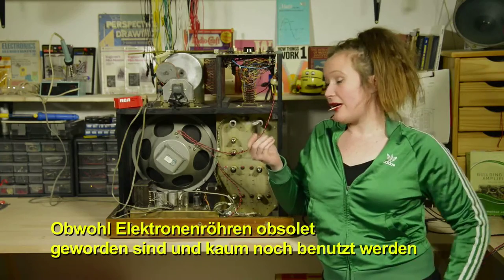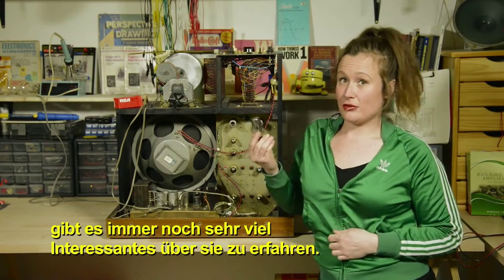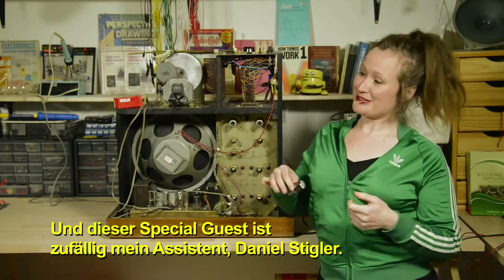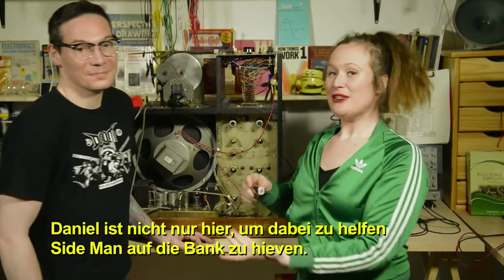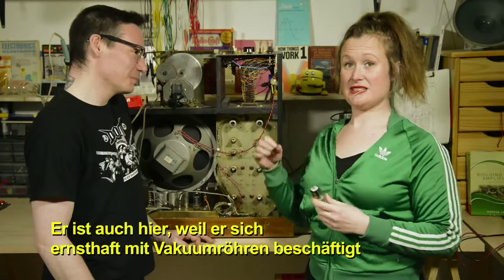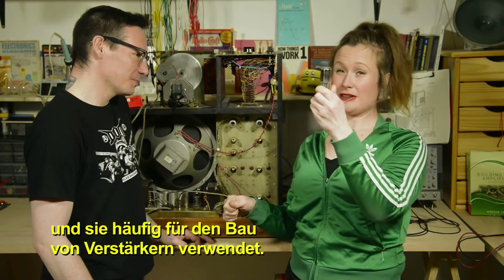Even though vacuum tubes are obsolete, they're still very interesting to learn about. So I've invited a special guest to enlighten us on the topic — my assistant Daniel Stiegler. Daniel is not just here to help move Sideman onto the bench; he's also quite serious about vacuum tubes and uses them a lot to build amplifiers.